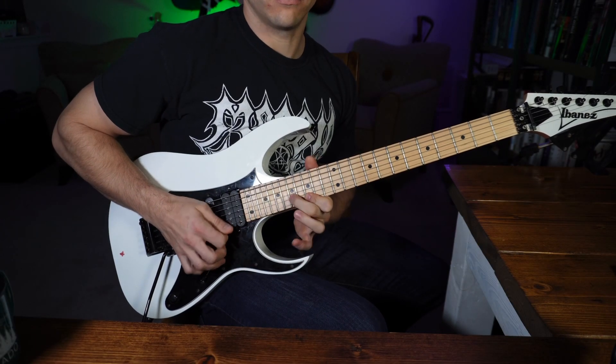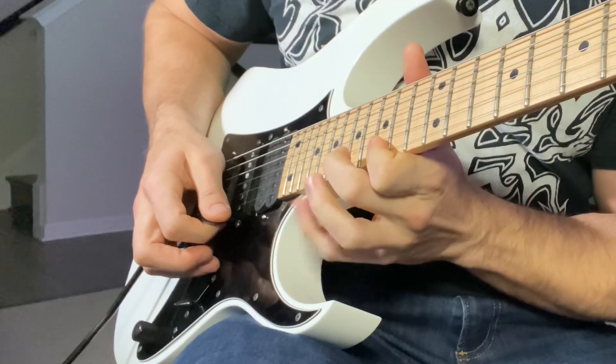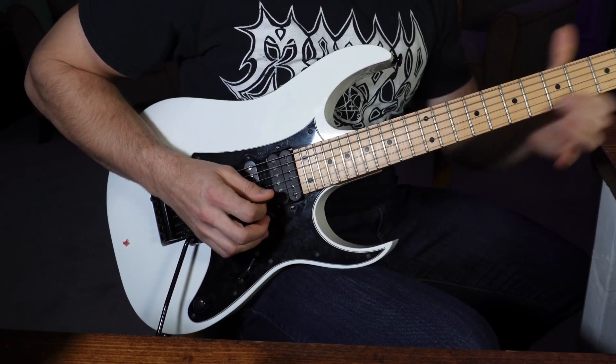A ridiculously simple example of this picking hand technique can be found in Adrian Smith's solo section in the Iron Maiden song The Trooper. This piece just uses two strings so it's a great stepping off point and it really shows what the basic motion of the picking hand needs to do in economy picking. Notice on the first part of that example how I used one stroke to actually pluck two different notes on two different strings — that's the actual way Adrian Smith plays that part of the solo. Keep that very basic plucking hand technique in mind as we go through these next exercises.